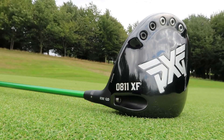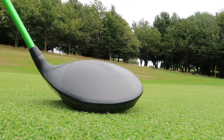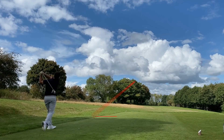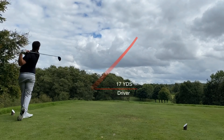PXG and bargain are two words that are rarely used in the same sentence. With that being said, I think I've done it. Guys, how are you doing? Welcome back to a brand new video. It's Simon down here at Sanford Springs Golf Club.